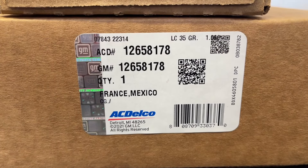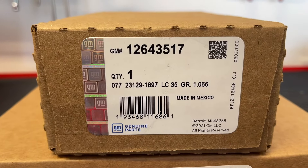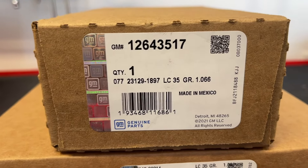We will be replacing all three of our belts in this video as well, so I'll give you the item numbers here — these are the GM original equipment belts.